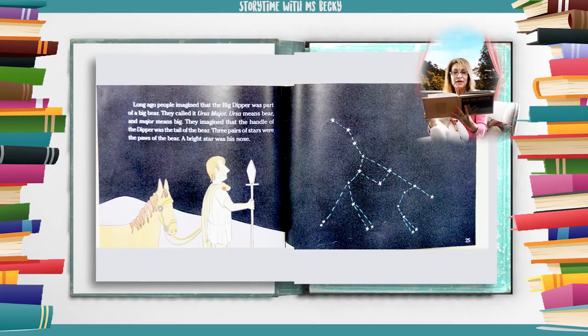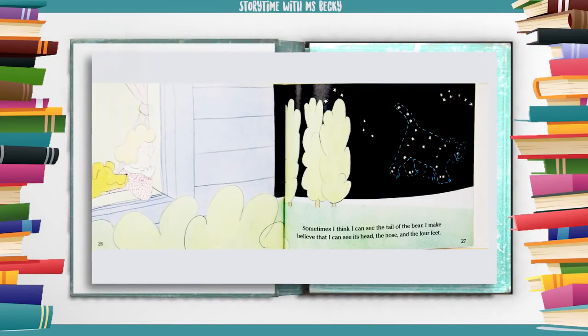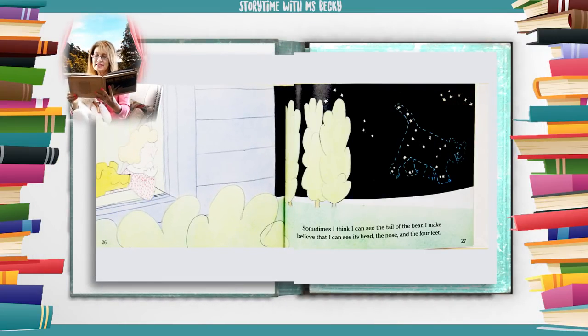Long ago people imagined that the Big Dipper was part of a big bear. They called it Ursa Major. Ursa means bear and major means big. They imagined that the handle of the dipper was the tail of the bear. Three pairs of stars were the paws of the bear. A bright star was his nose. Sometimes I think I can see the tail of the bear. I make believe that I can see its head, the nose, and the four feet.